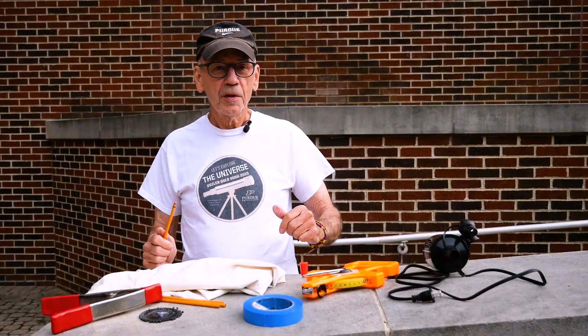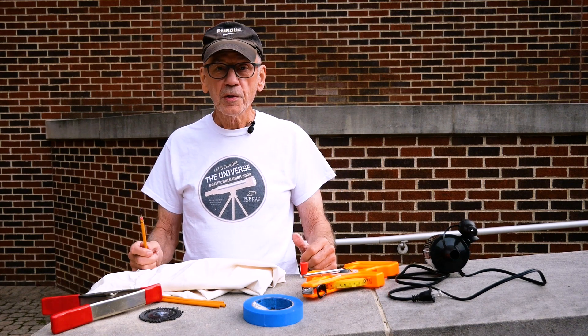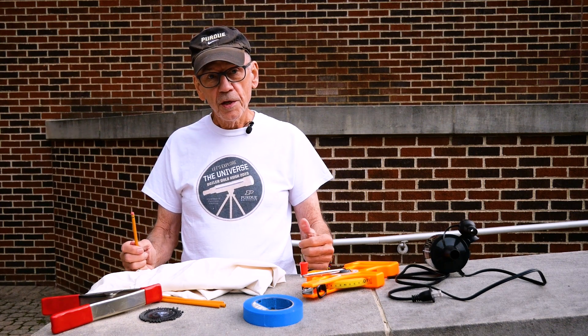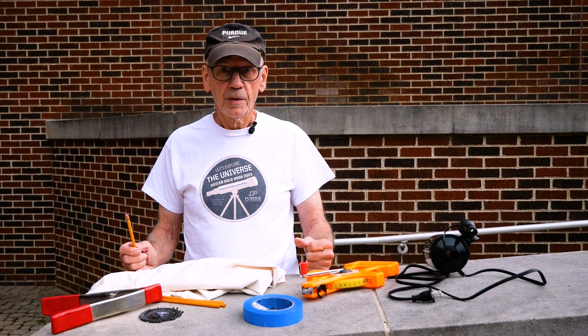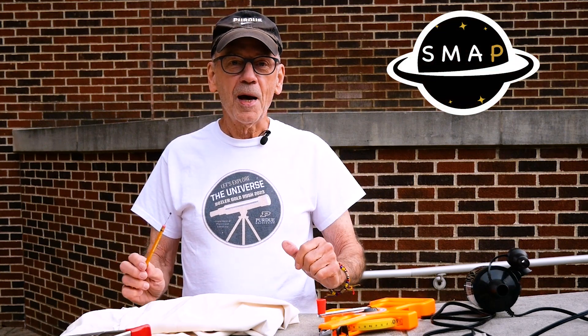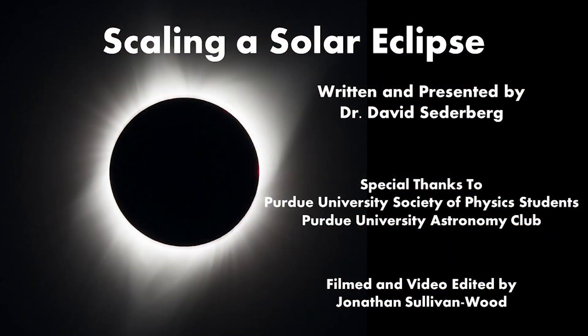In the description of this video, you will find a link to the written lesson with sources of all the materials that we used. You will also find our contact information in case you would like to email us with any questions. If you're a student in grades 7 through 12, check out SMAP — Saturday Morning Astrophysics at Purdue — for more information.